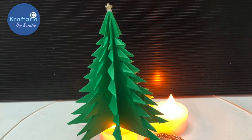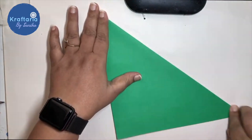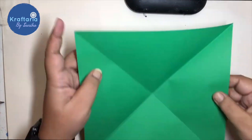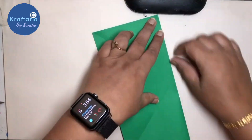This first craft is a very easy to make origami Christmas tree. You need a square piece of paper. Fold it diagonally, open it, and fold the other side too. Now turn the paper over and fold it in half.